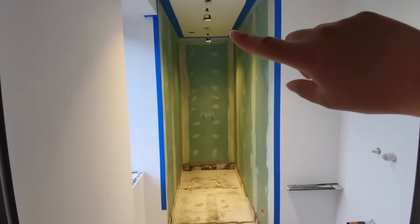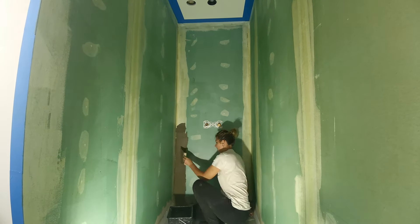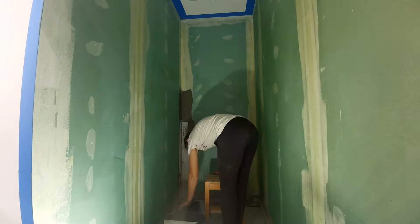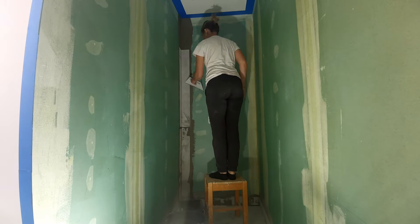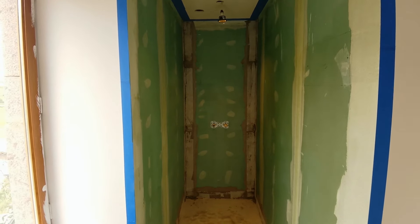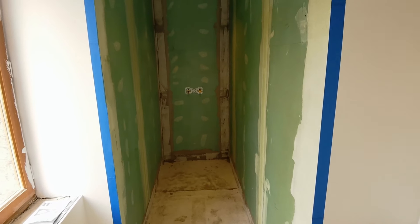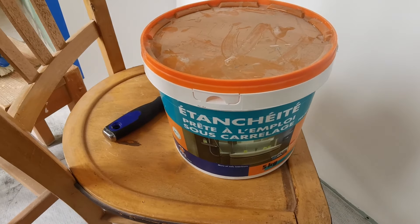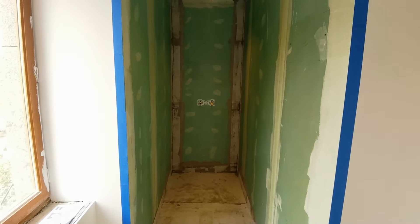Prochaine étape, c'est de faire les deux verticales là-bas, et puis après on pourra poser le receveur. J'ai trop hâte ! On est le lendemain pour nous. Les bandes ont fini de sécher. Tout est bien sec, j'ai bien repassé un coup d'aspi partout pour enlever les petits cailloux de colle à carrelage. Maintenant, on va pouvoir passer à la dernière étape avant d'installer le receveur : l'étanchéité. C'est toujours de chez PRB — du mono-composant, ce qui permet vraiment d'offrir une étanchéité parfaite pour la douche.